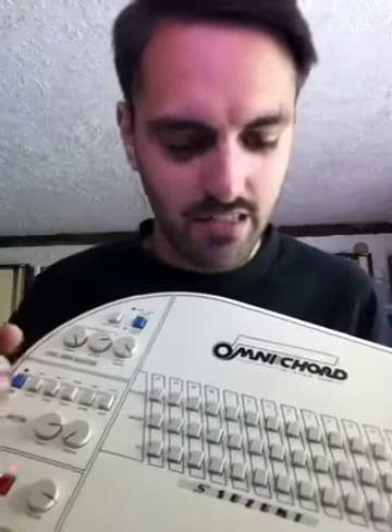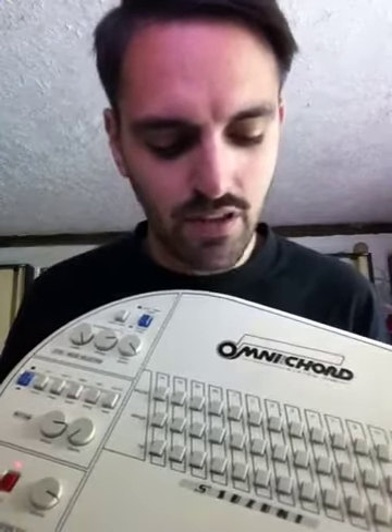But what I discovered recently is that if you hold two of the keys down, you could play like a major seventh, or a minor seventh, or even this weird major-minor where you have a flat third and a major sixth in there. And I thought that I would share this with people who own Omnicords but aren't aware of this function, because no one told me and I had to figure it out on my own.